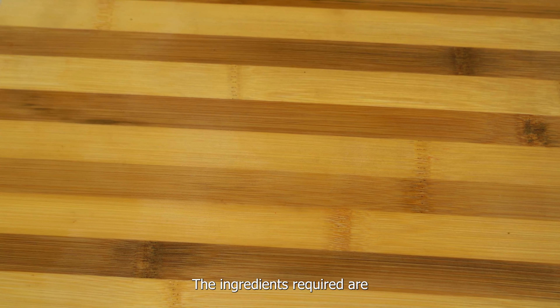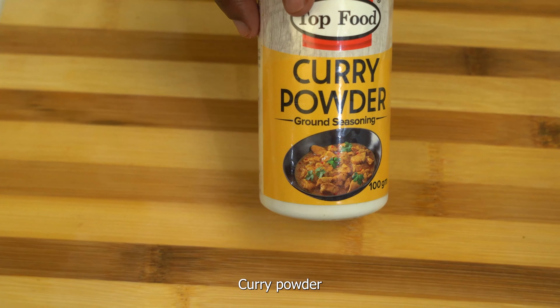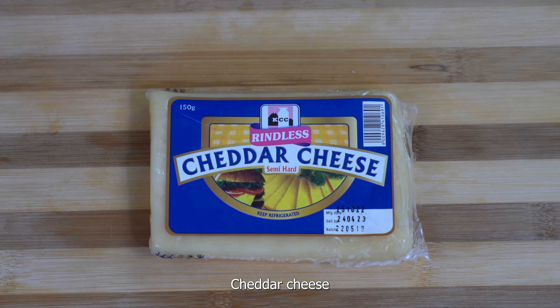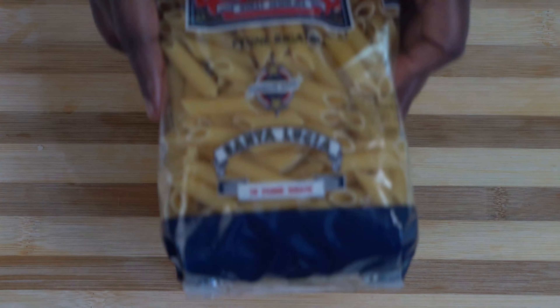The ingredients required are cayenne spice, curry powder, black pepper, cheddar cheese, minced meat, and pasta.